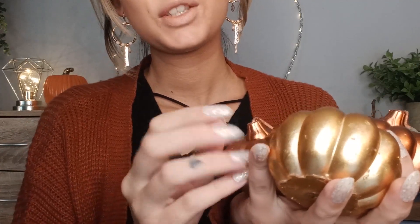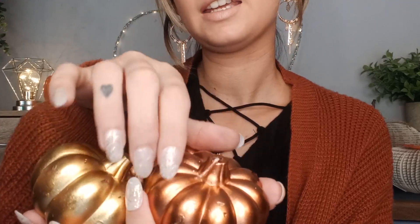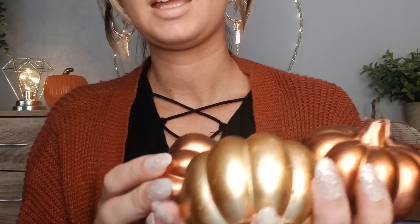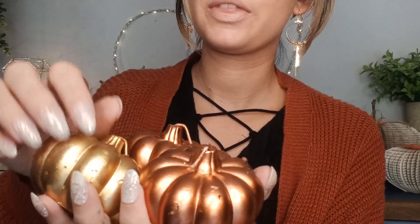Hello. Today's video is going to be a little autumn haul. I don't have much to show you, to be honest, because I haven't bought much this year. I haven't decorated yet. I live in the UK, and we don't tend to decorate as quickly as Americans. This year I wanted to keep things quite basic and just quite autumnal.